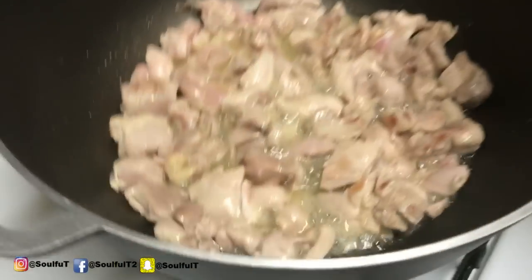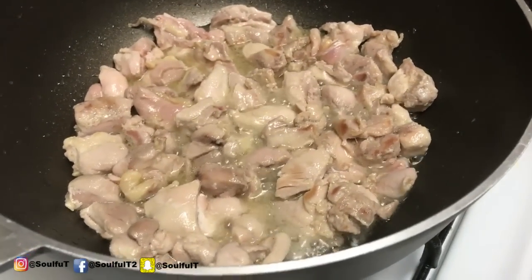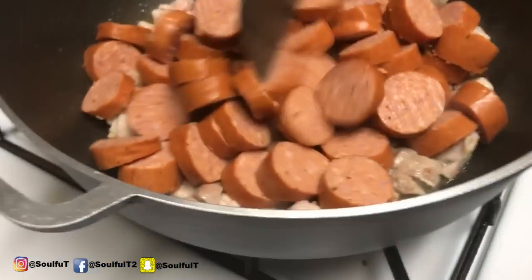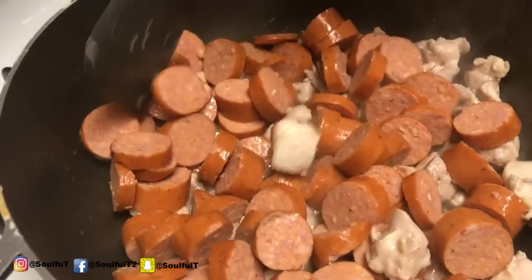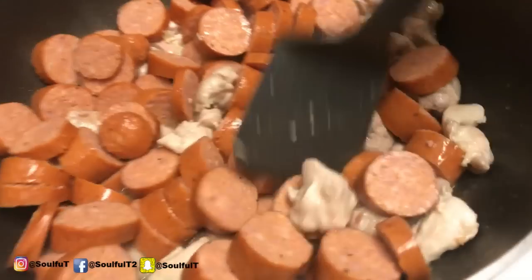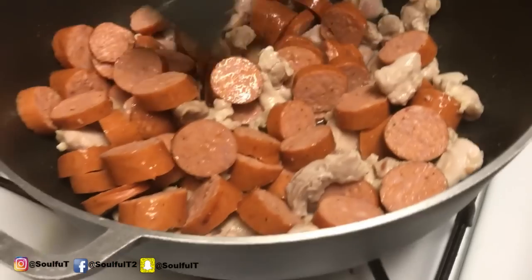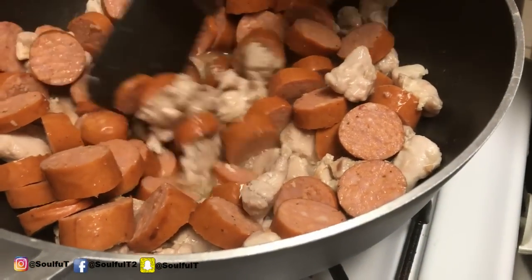Look at this — looking good! Going in with my sausages. Yes, this is going to be a lot of sausage. I have it on medium-high heat and I'm just going to let it roll, let it cook. I want the sausage to brown, so it's going to fry up nicely. We don't want to just sit here and watch it fry, so we'll be back once it's done.